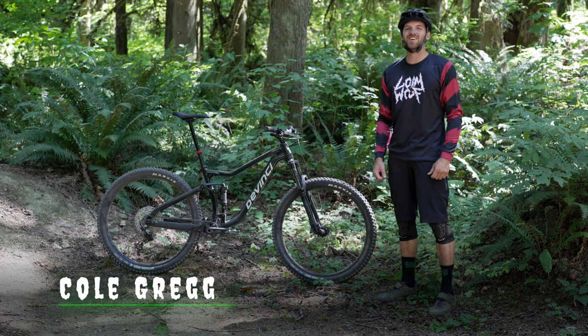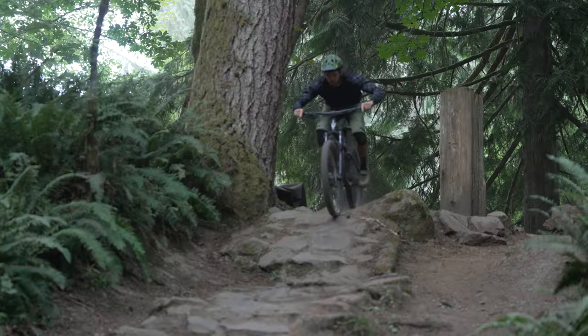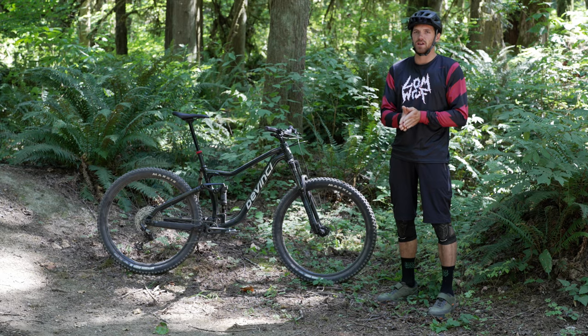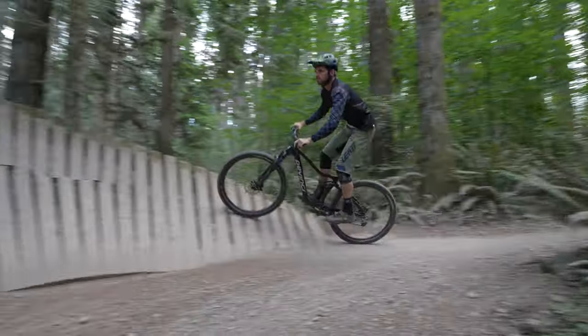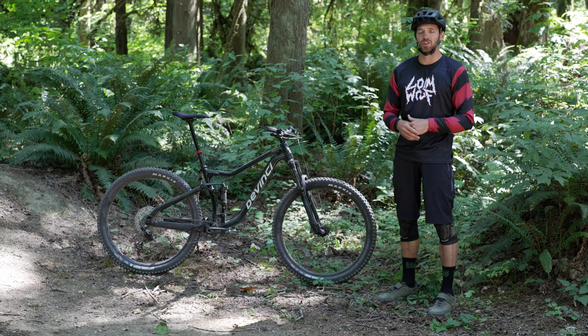What's up Wolfpack? Cole Gregg here out of Duke The Hill Mountain Bike Park to give you the rundown on the all-new DaVinci Marshall. This is a 130mm rear, 140mm front trail bike aimed at beginner to intermediate riders. DaVinci developed this as an entry into mountain biking, and as I found out, it actually rides really well for advanced riders on a budget too.